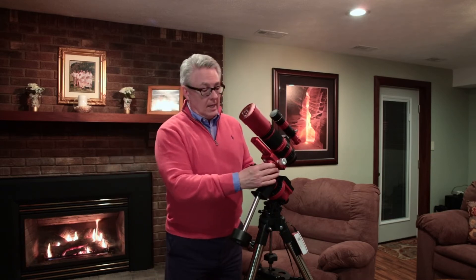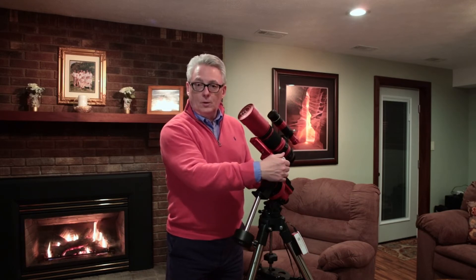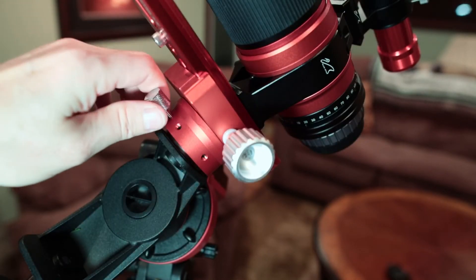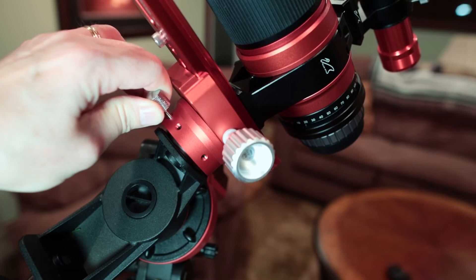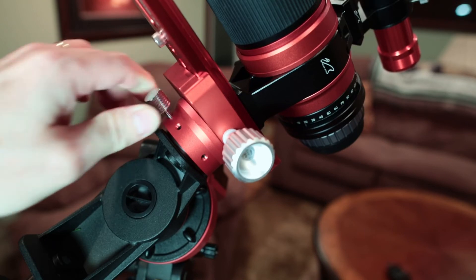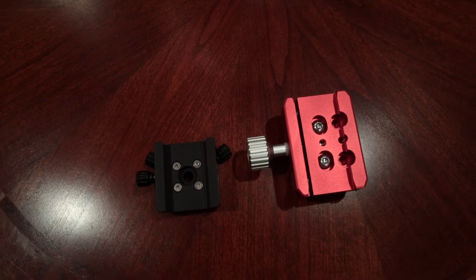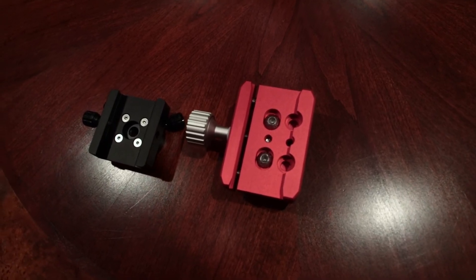Here's the solution: William Optics makes a declination adapter specifically for the Ioptron Skyguider Pro, and they also make a beautiful declination clamp for the dovetail. As you can see here, when you loosen this screw, position the scope, and tighten it back down, the adapter does not move — it will not reposition your astronomical framing. The dovetail clamp is much more robust, with a machined aluminum knob and a much larger contact area. This is about ninety dollars plus shipping for these two pieces, so unfortunately optimizing your setup will cost a little extra.